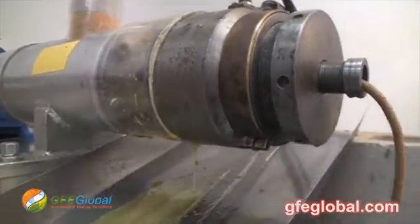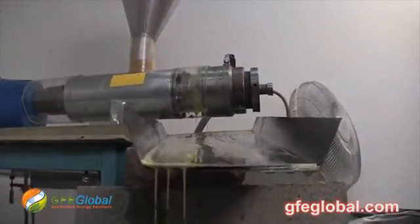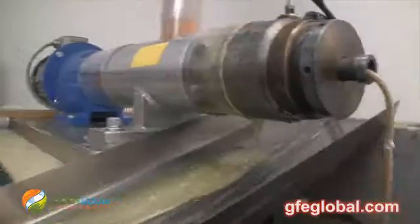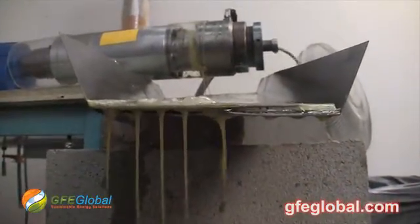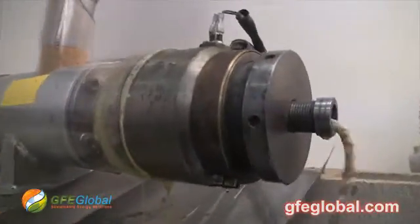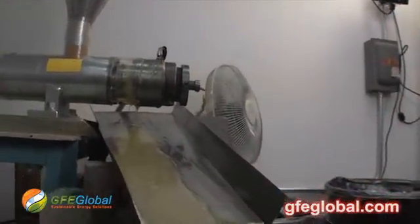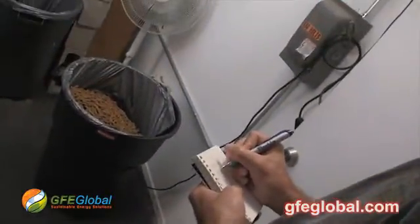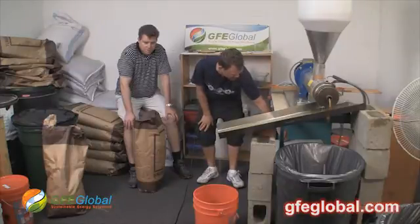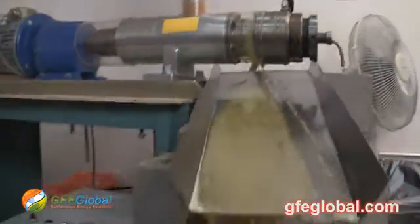We're going to go ahead and crank it up to about a four before we let it sit like this for a couple minutes. Then we're speeding it up — we're at a four, going to crank it up to about a five and a half. You can instantly see how much quicker it starts coming down.